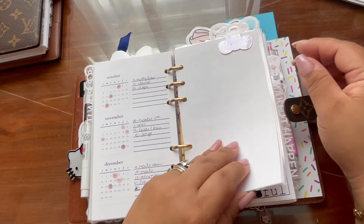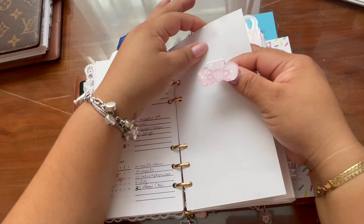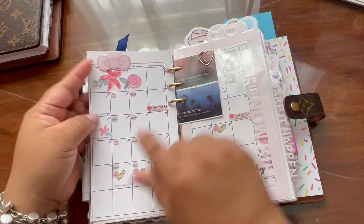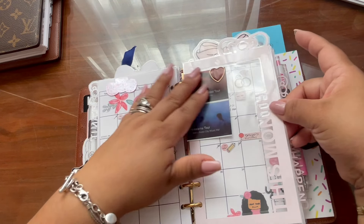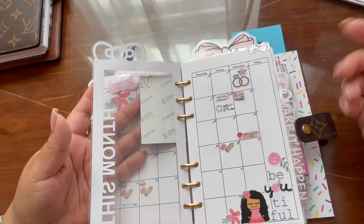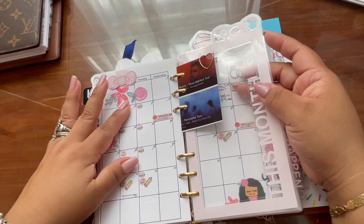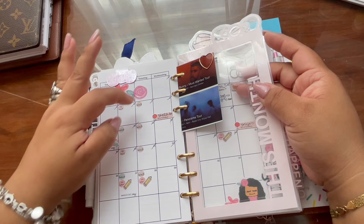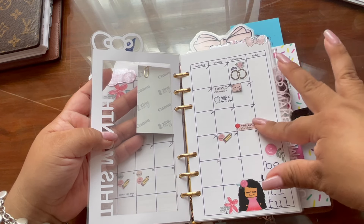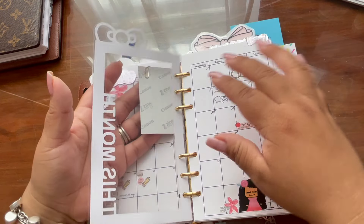Now we go into my monthly section. This little bow was from when we did the Lulu the Pig icons — it went out to people who purchased during that time. This is my 'this month' tab — it came out so cute. We have these inserts in the shop. I keep it very simple for monthly — a little deco, nothing major. I love to see white space. Here is where I track my budgeting: when my hubby gets paid, when I get paid, holidays, if the kids are off, birthdays. Compared to the quarterly, the monthly is where I fill in my budget.